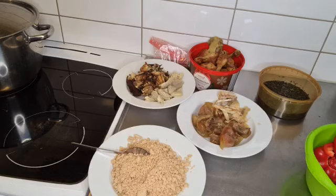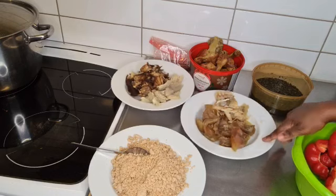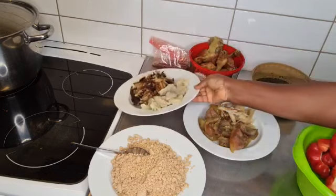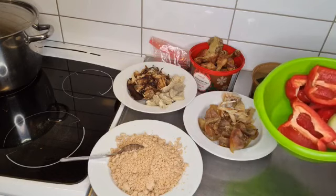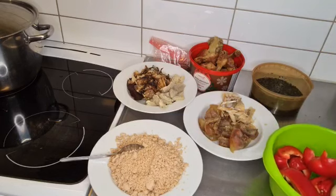Over here are all my ingredients. I have my egusi, some bitter leaves that I soaked so they can be a little bit soft, some cow skin, okporoko, fish, chicken, cow tripe, dried fish, and locust beans. I also have about three cups of egusi and the pepper I'm going to be using — red pepper and onions with atarodo, a little bit of ginger and garlic.